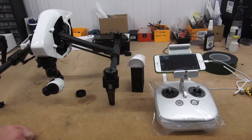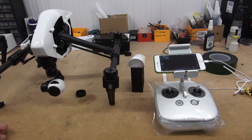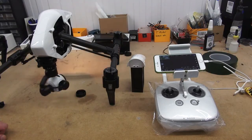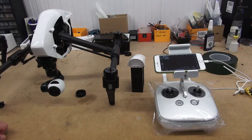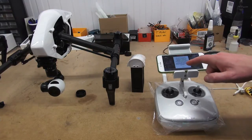Now launch the application on your mobile device with the mobile device plugged into the controller. Turn on the controller and then turn on the Inspire 1 itself. You should hear a faint beeping noise from the Inspire 1 camera. If you look at your mobile device you will notice that there is an option to now upgrade the firmware.